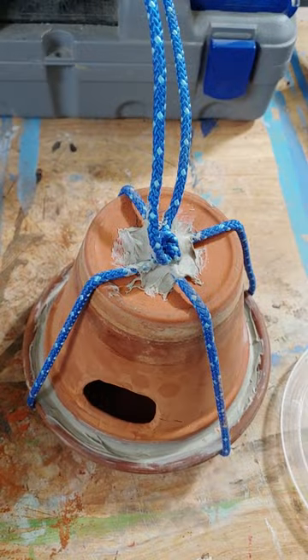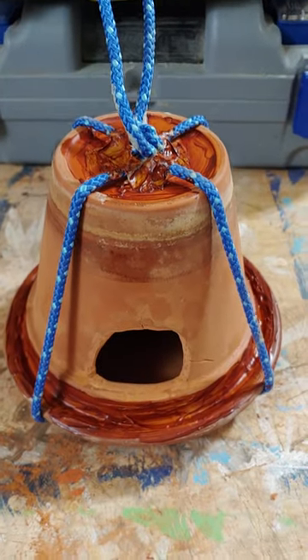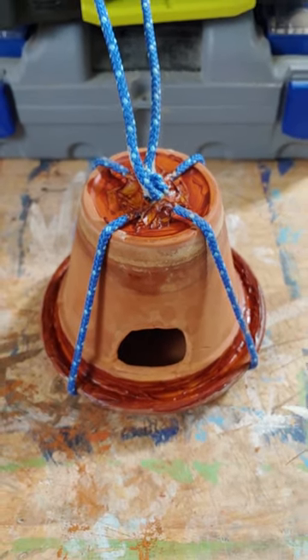Only our bird friends will see this, so you can leave it as is, or you can go a little extra and paint it. And when they move out of their old house, I'll be able to replace it with this new one. And remember, you are creative.